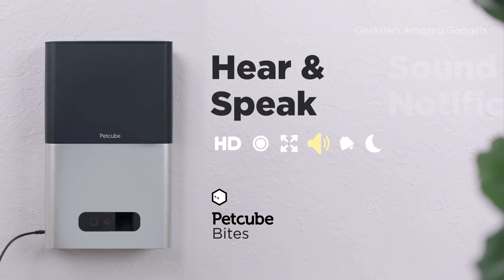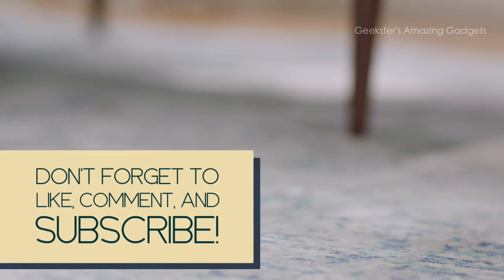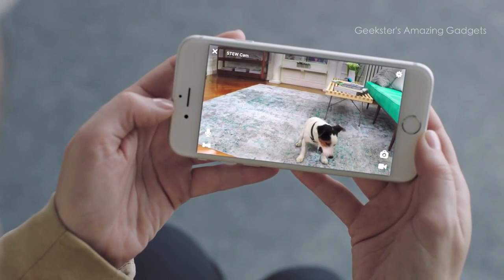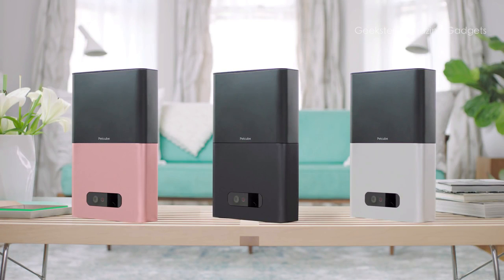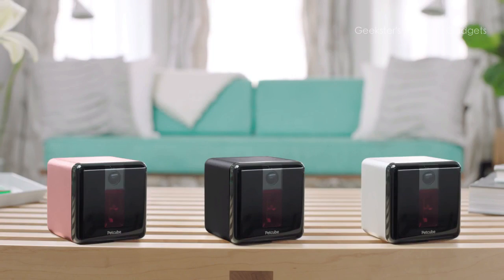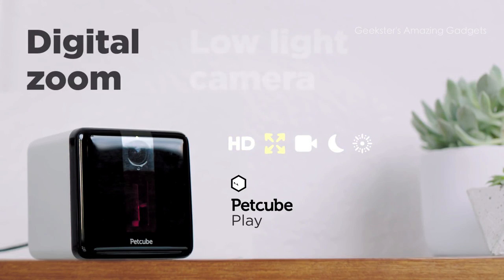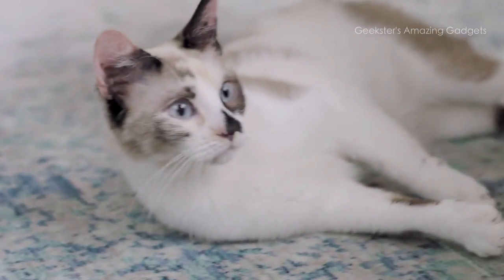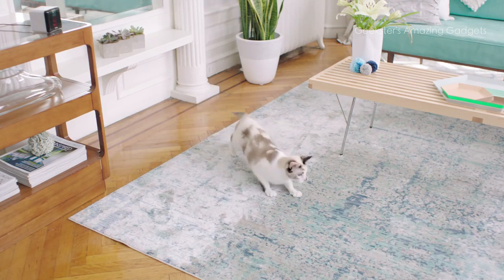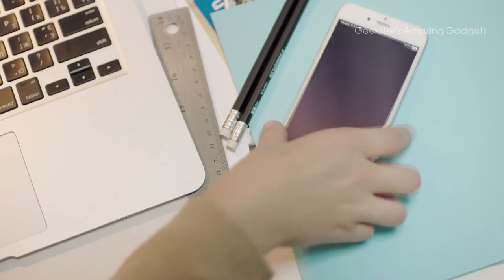Petcube Bites gamifies the treat experience with pull-and-fire physics-based action, and it comes in three colors: silver, rose gold, and black. Petcube Play is the next generation of the award-winning Petcube camera, also in three colors, redesigned from the ground up with crystal clear HD, digital zoom, amazing camera in low light and no light conditions, and a laser pointer with increased accuracy and responsiveness — delivering even more fun day or night.